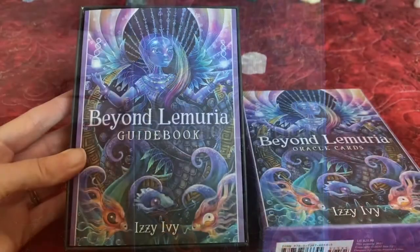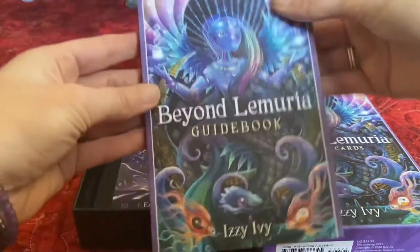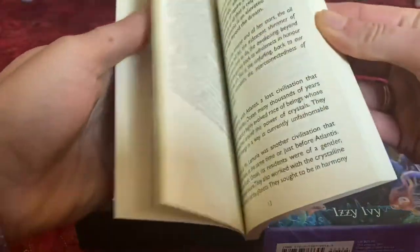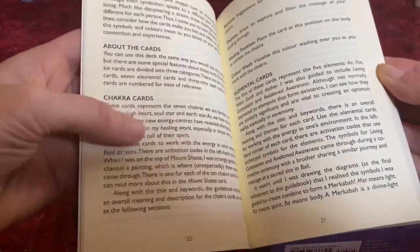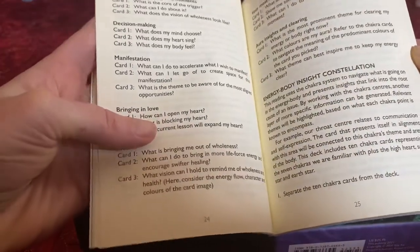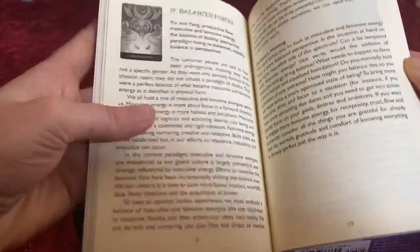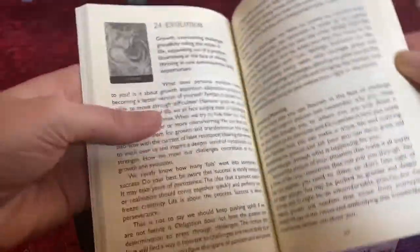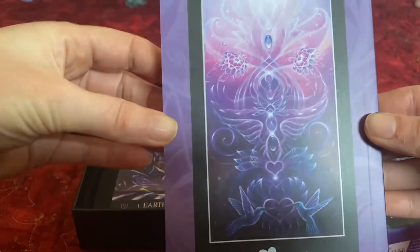As we open it up, we've got your guidebook. It comes with an introduction and a little bit about the cards. This is going to be a different type of oracle deck for me. There are a few different types of spreads, then the meanings. This one has different chakras, different words with different meanings, and they're numbered, which is really neat. The artwork is absolutely stunning — that's what really drew me in.